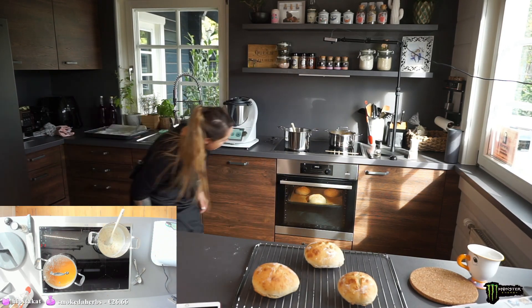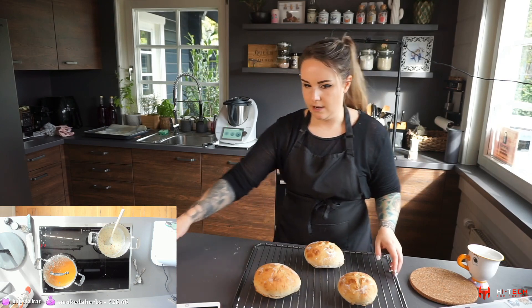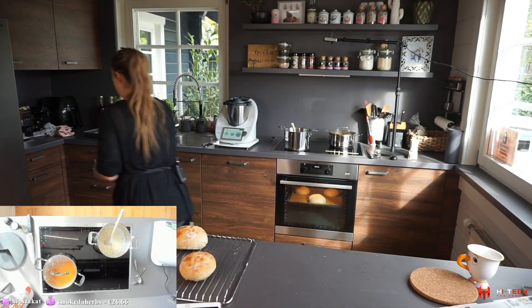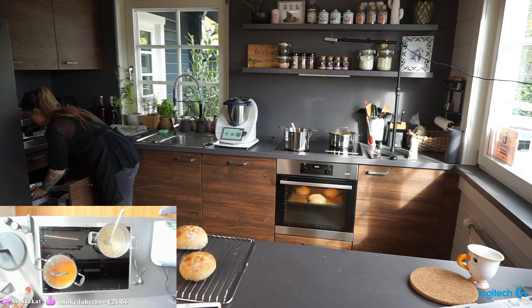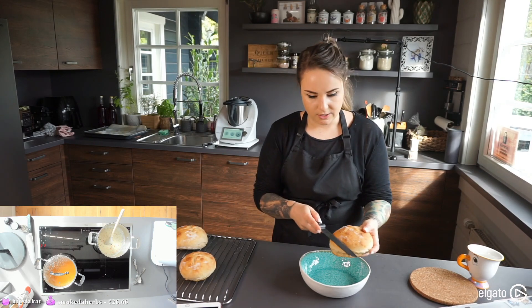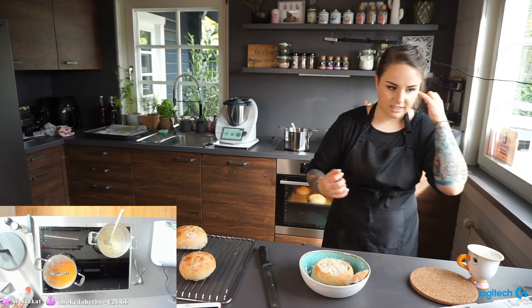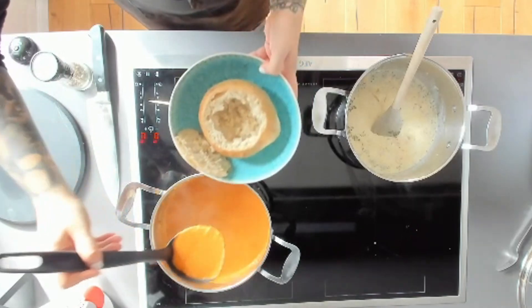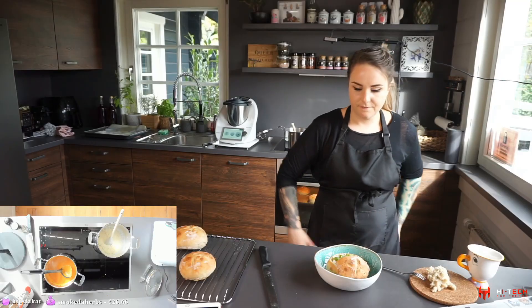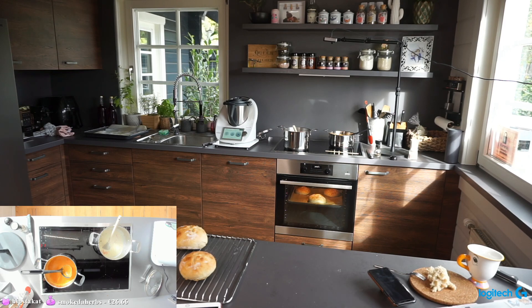Letting the salmon sauce simmer. Bread still looking fine. Now filling the first bread bowl for Nathan: cutting off the top, scooping out the inside, then filling it with the tomato soup. Look at that — fantastic! Enjoy — let me know if you like it.